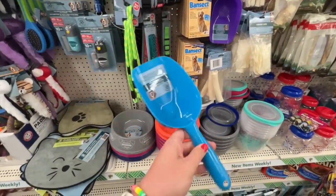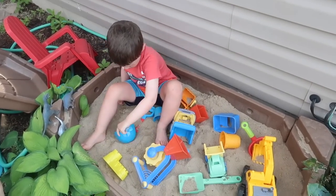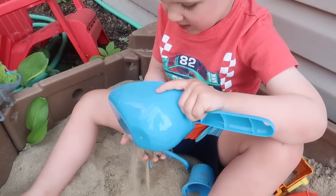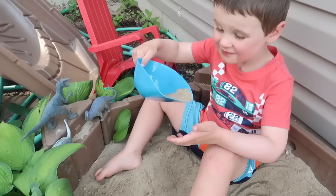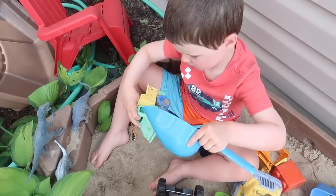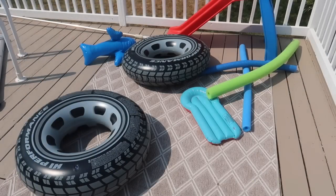If you've got a sandbox or are heading to the beach this summer, grab some of these dog food scoops. They are the perfect size for little hands and can scoop a lot more than the cheap scoops in the summer section. I grabbed one for Finn and he absolutely loves it, so I'm going to grab a couple more before we head to the lake.